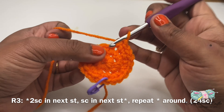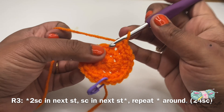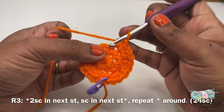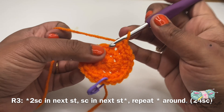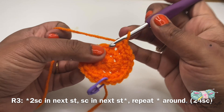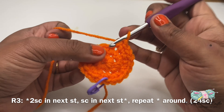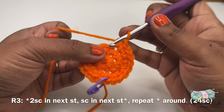Now let us work on the ears. I'm taking my orange yarn. I'll start off with a magic circle, followed by four single crochet inside this ring. This is my round one. For the pattern of the ears we'll be working in rounds and I'm not going to join at the end of each round unless I mention it. For round two I'll do two single crochet in my next stitch, followed by one single crochet in the next stitch. I'll repeat this pattern one more time for this round, and this round will have a total of six single crochet.